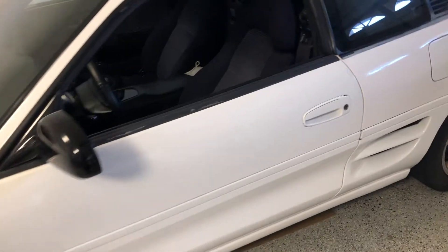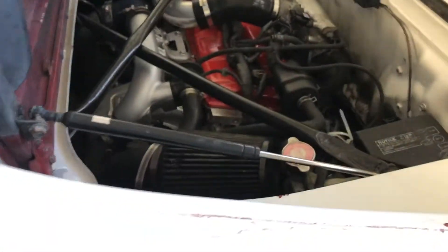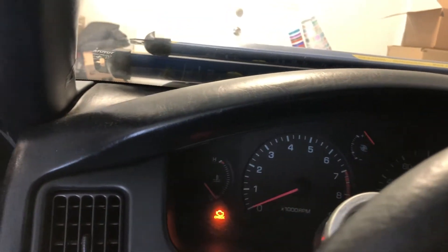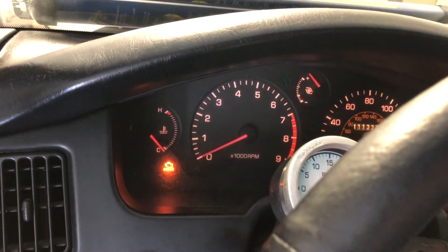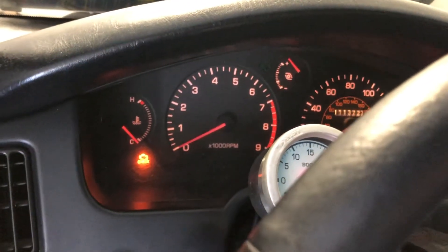Welcome back to another episode of the MR2 Restoration. Everything runs good. The majority of the stuff is hooked up. The only problem that I have is the RPMs. It's not reading correctly and I'm gonna fix that today. As you guys can see, it's sitting at a very low RPM. My car doesn't idle at 0 RPM and this is incorrectly reading.